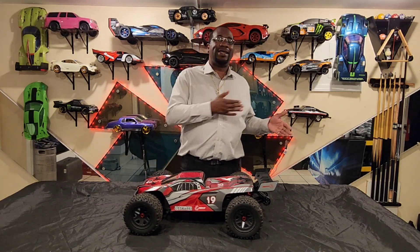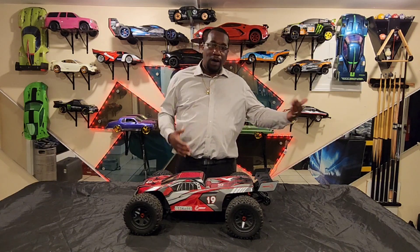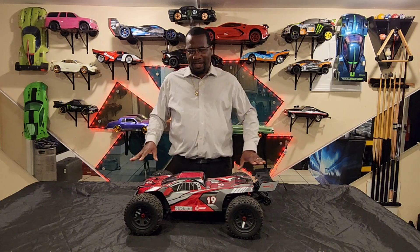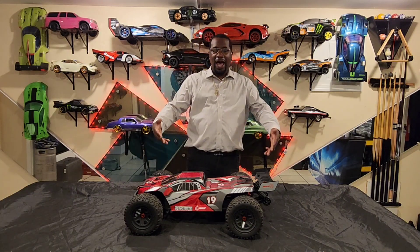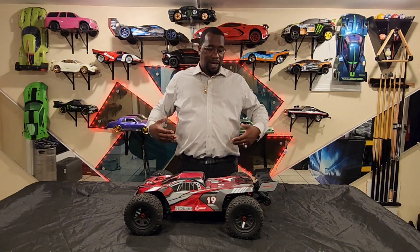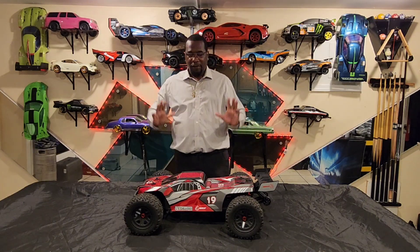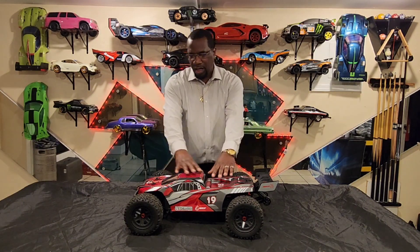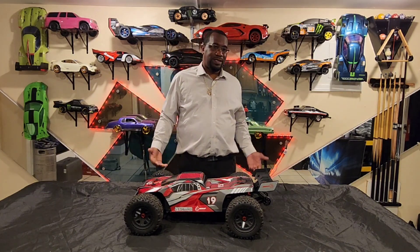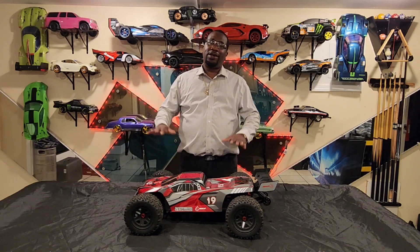The reason I got the 4S is because I had a 6S Mamba system that I wanted to put inside of it. I knew I was gonna put it in there, that's why I got the 4S — otherwise I would have definitely got the 6S. Both versions are the same size, the only difference from what I've seen is the color of the shell. I got the 4S and was running it back and forth — with the 4S it's okay.